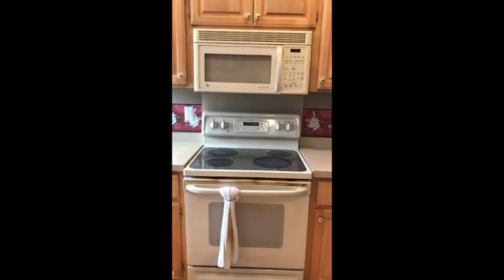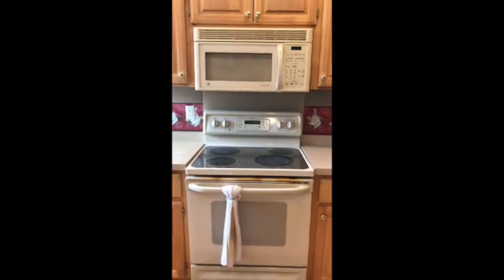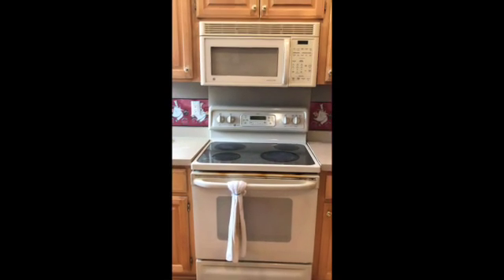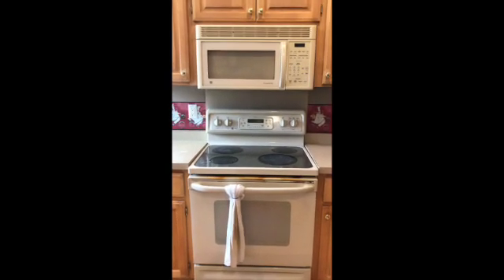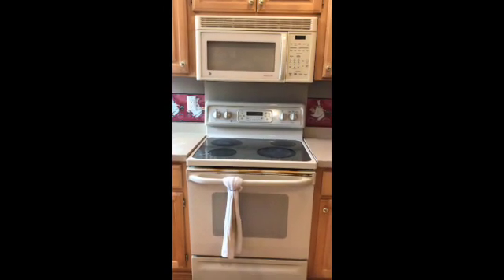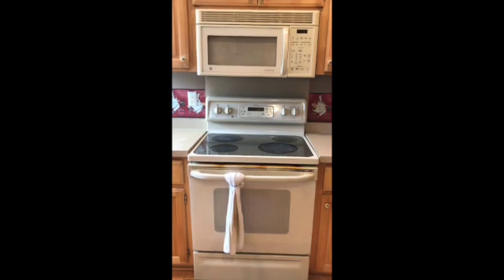The power is still getting to the microwave. The turntable still turns, the light still turns on — it just doesn't produce any heat. So you put a cup of water in, hit start, you'll see the light, the table still turning, but you'll smell a burning smell. A quick Google search will tell you something is wrong with the magnetron.